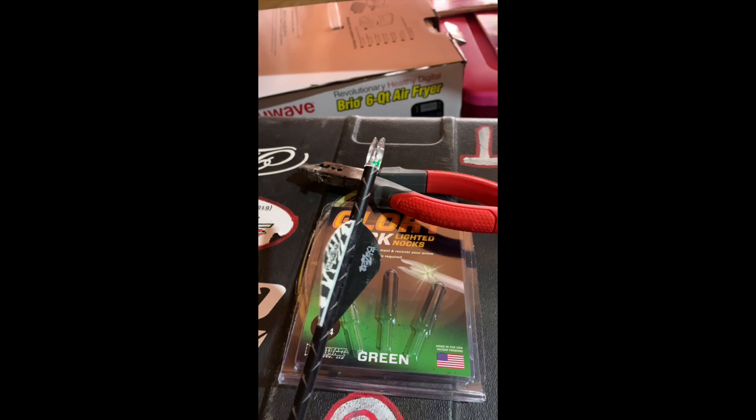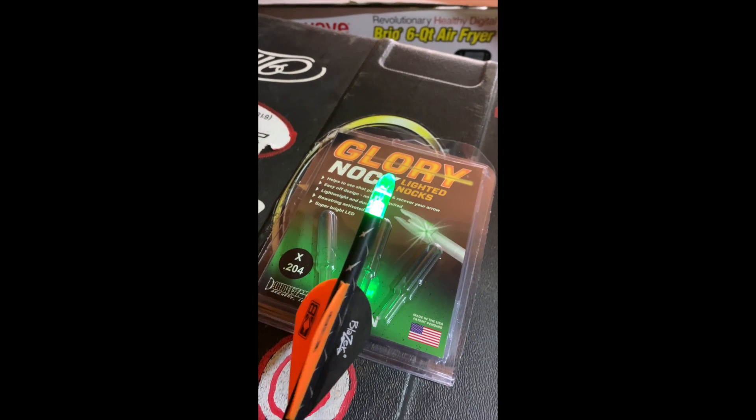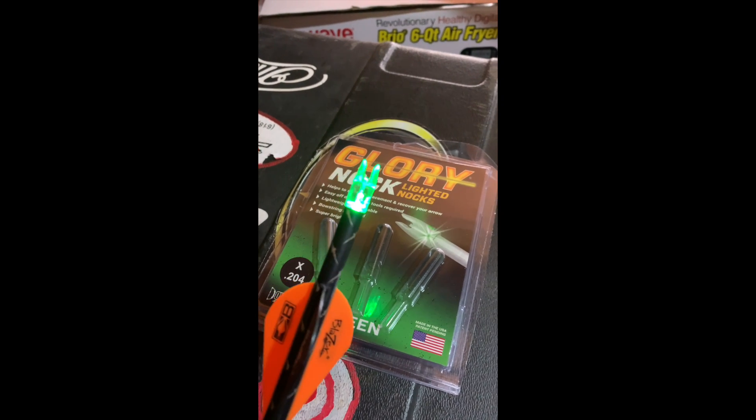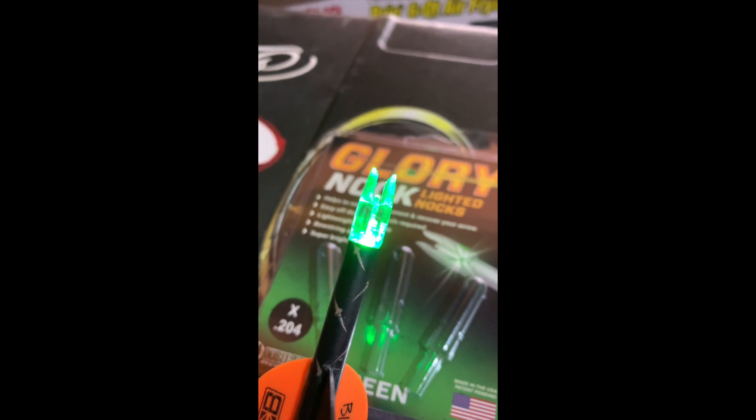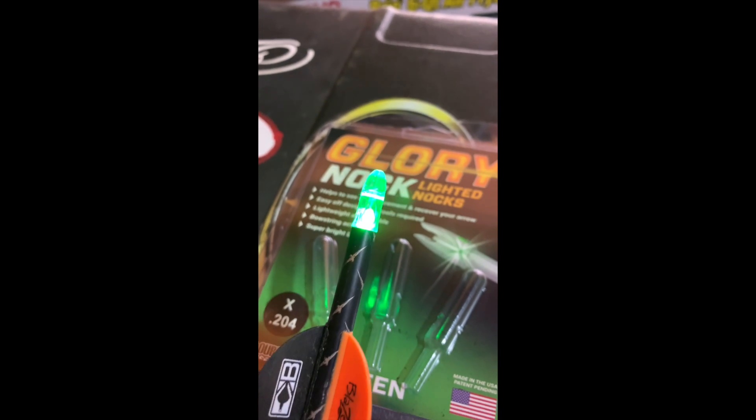The next video will be shooting. It's going pretty good. This nock was a little boogered when I got it out of the package, but we're good. Thank you — here we go.